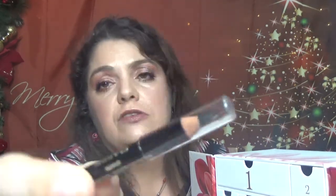Then we have day number eight. We have something very tiny here, and this is the Adelof sample eye pencil. This is Kohl Coal in 01 Carbon Black. So here is the size of this one. And here is the swatch for this. Not as creamy as I would like it to be.